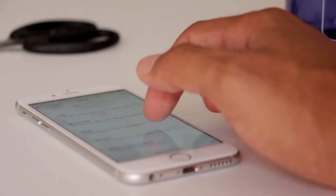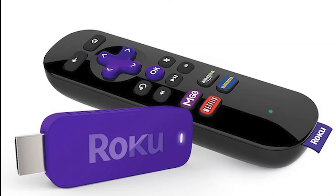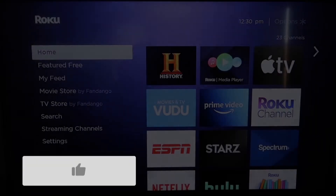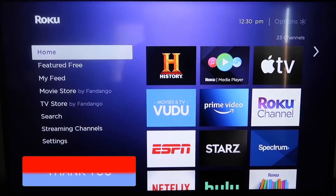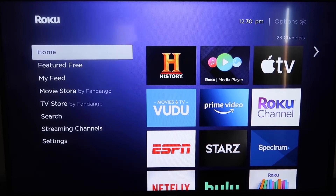The first way to screen mirror your iPhone is using a Roku device. This will work on all the major Roku devices, including the Roku Streaming Stick. Roku recently updated their platform so that Apple AirPlay is now built into their devices, making it really easy to mirror without using any kind of third-party apps.